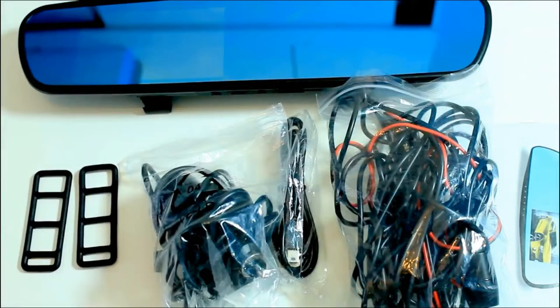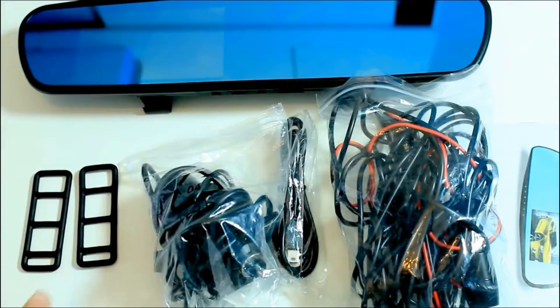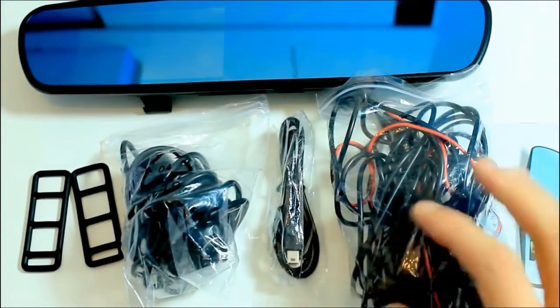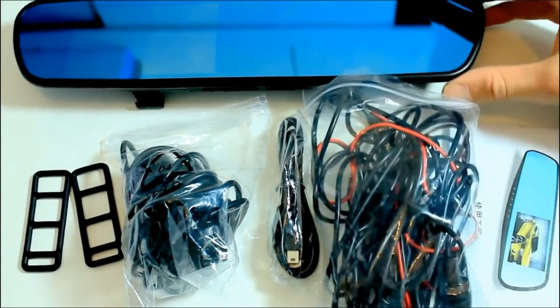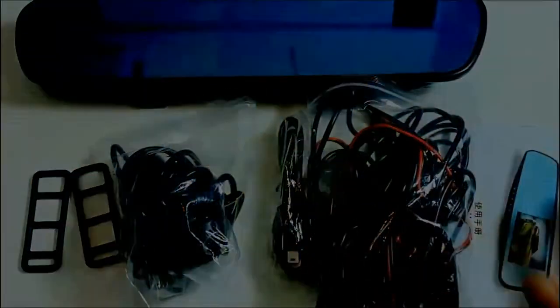One of the accessories you will find inside the box is a fixed bandage, car charger, USB connector, back camera with modified pressure line, instruction manual, the product itself, and a high-speed micro SD card.